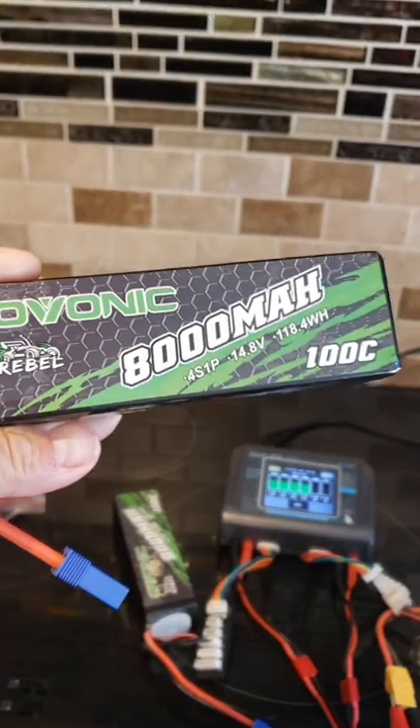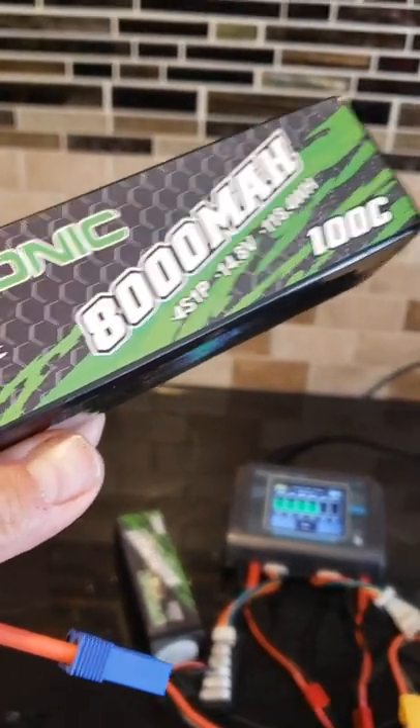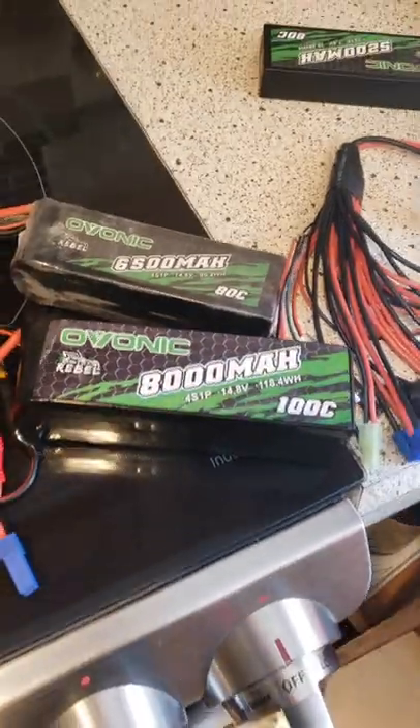These right here are the brand new Rebel 8000 milliamp 100C 4S packs. If anybody's been paying attention, you might have gotten a glimpse of what those packs are about — they seem to be at least 16 to 17 percent bigger in capacity and weight than the typical 4S pack I run today. On RC Guy Garage, we are heading over to Diamond Dust.